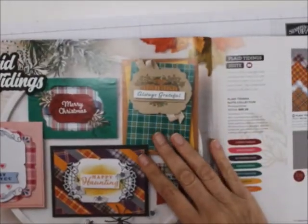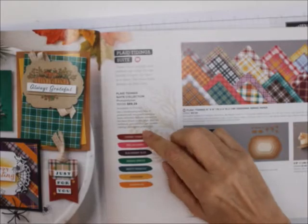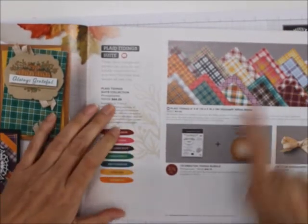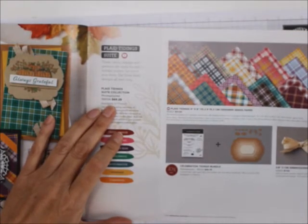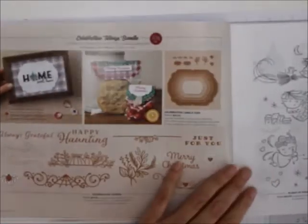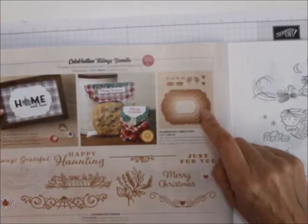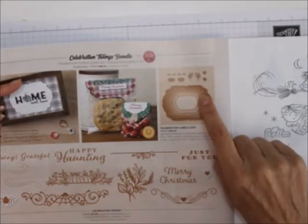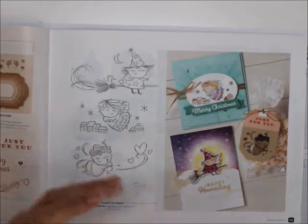Then we've got the Plaid Tidings suite. I love the Cherry Cobbler and Melon Mambo colors — I never would have thought they'd go together until I got this. For $65.25, it comes with the Plaid Tidings 6x6, the Celebration Tidings bundle, and the embroidered ribbon. The Celebration Tidings bundle comes with layering label dies — you could get these dies separately and do a lot of great label and die layering.